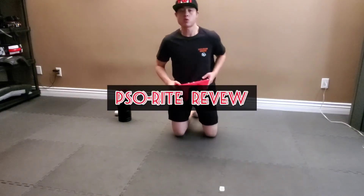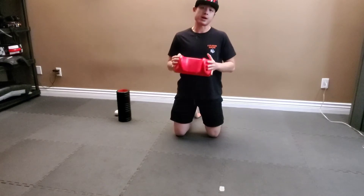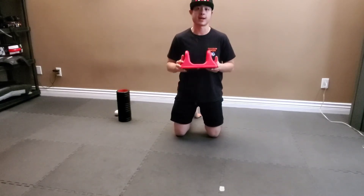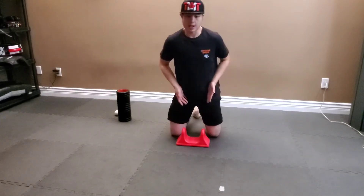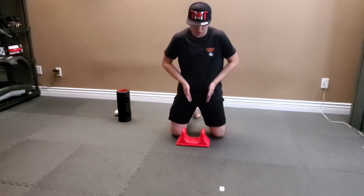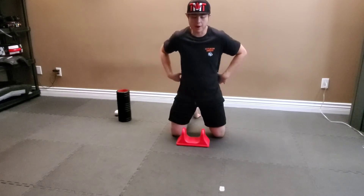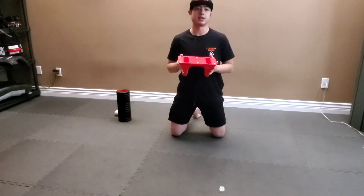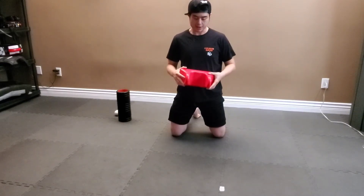So today I'm going to do a product review with the Pso-Rite. This device is pretty much useful to relieve tight psoas muscles. The psoas muscles are basically attached to your hip flexor and they run just around the pelvic abdominal region, and they wrap around the lumbar. With this device it's going to help alleviate the psoas muscles and really dig in there.